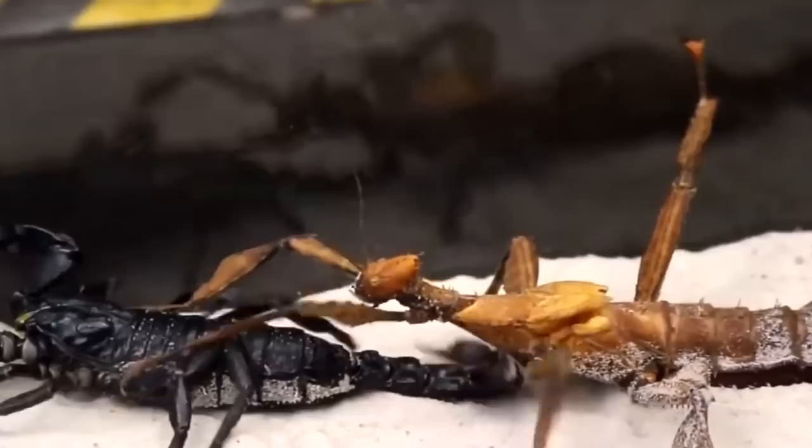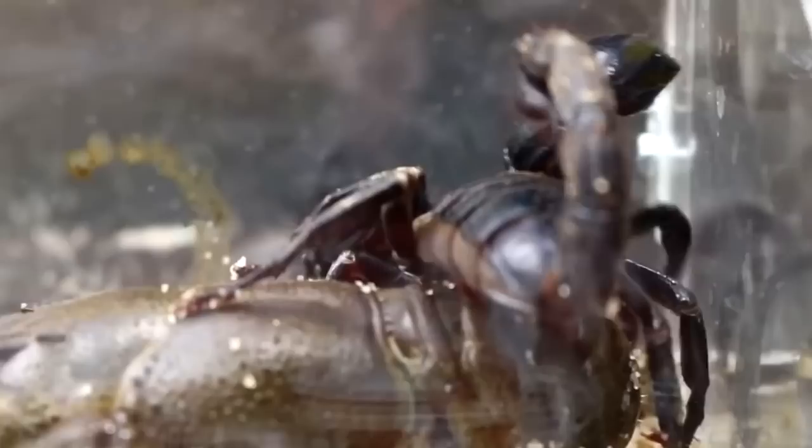It turned out that the Australian stick insect is a female — she has already laid eggs. If you want to see how little Australian stick insects are born, write 'I want' in the comments.